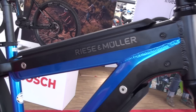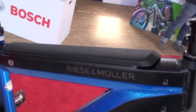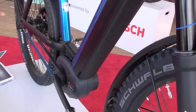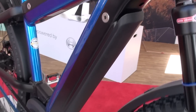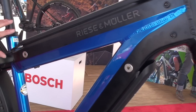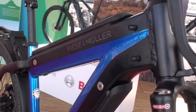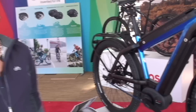We just saw one possibility to integrate the PowerTube. Riese Müller, a German bike manufacturer, is using the dual battery technology, really doubling the power density of this bike by using the PowerTube both in the down tube in the vertical way and also in the horizontal way. That's a very interesting concept — it doubles the range of the rides you can make by doubling the power density of the bike.